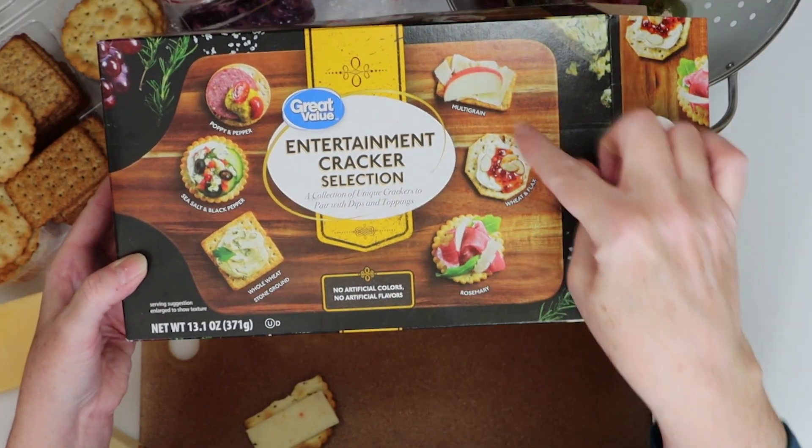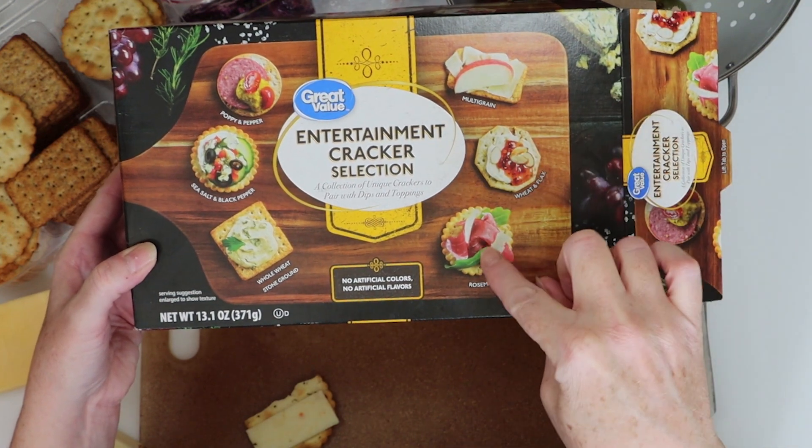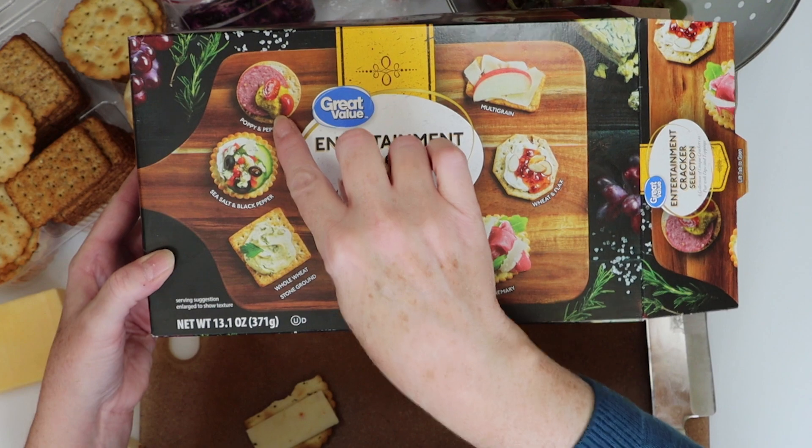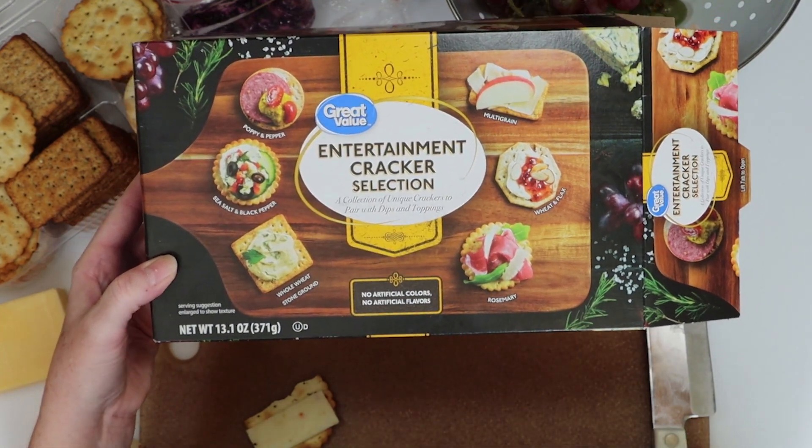There are six flavors: multigrain, wheat and flax, rosemary, whole wheat stone ground, sea salt black pepper, and poppy and pepper. It's a great selection, and the crackers are delicious.